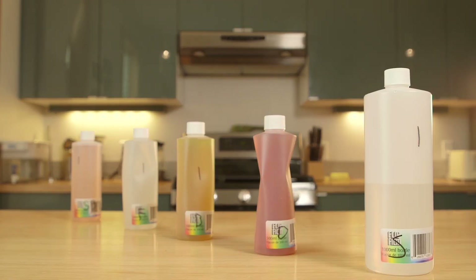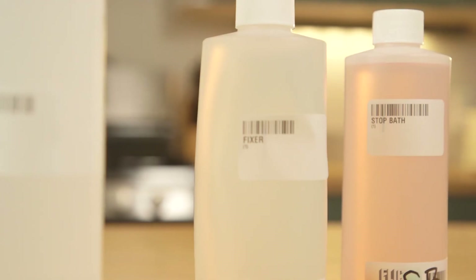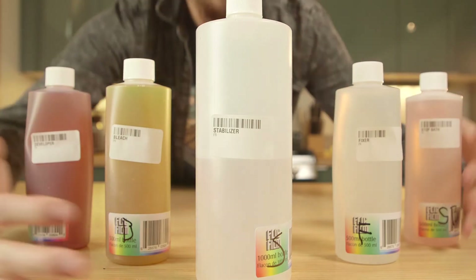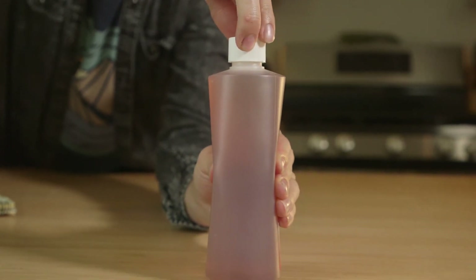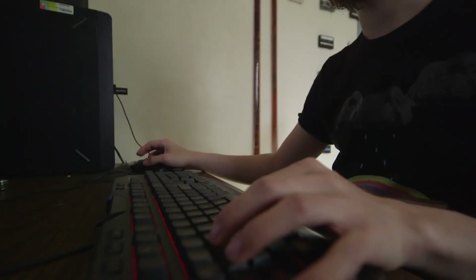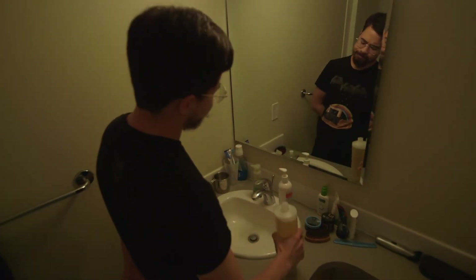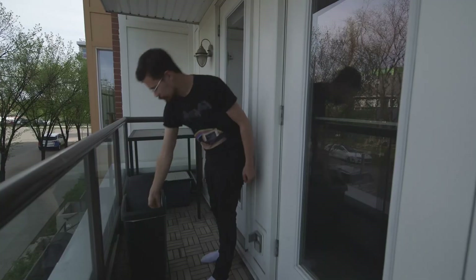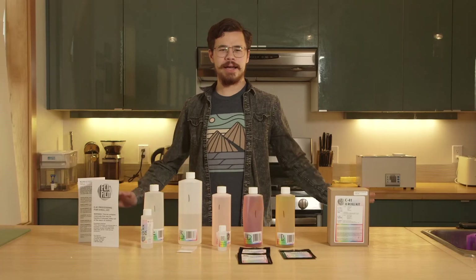Would you look at that — we got all five of these bad boys done. Now unless you want to do developing in a hard boat, I suggest you label all your bottles. All these chemicals are good for two months in dark storage in an airtight container, and you can make these containers airtight just by giving them a little squeeze and sealing them. Before I show you the outro, please look into your local guidelines on how to dispose of these chemicals, as each province, state, and country has different rules on properly getting rid of them.